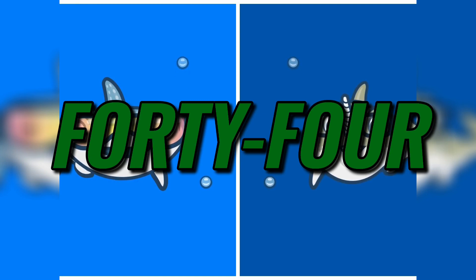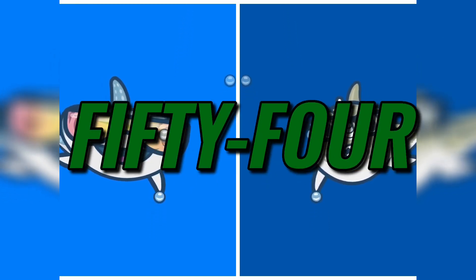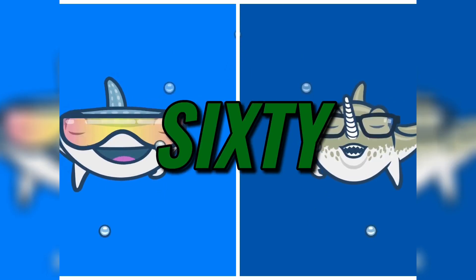42, 44, 46, 48, 50, 52, 54, 56, 58, and 60.